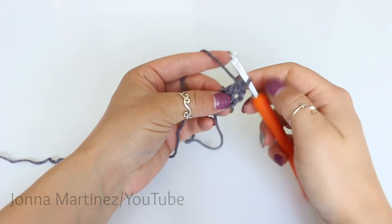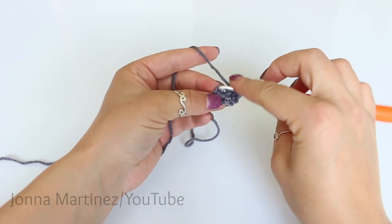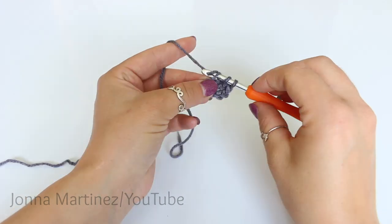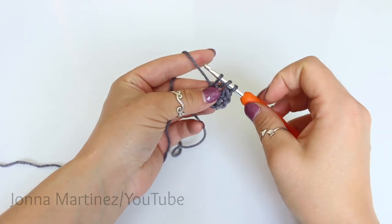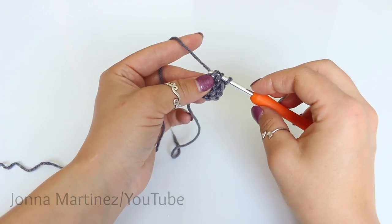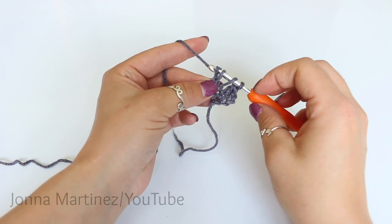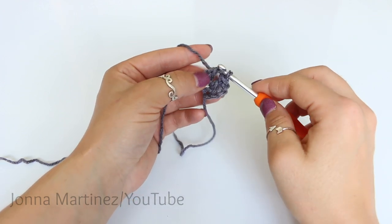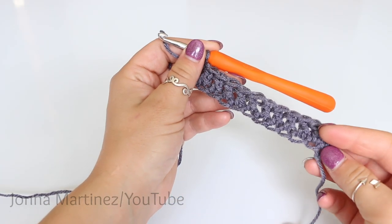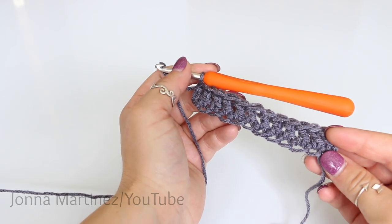Now we're just going to continue in this fashion. Yarn over, insert your hook into this chain here. Grab your yarn and pull up a loop. We have three loops on our hook. Yarn over and pull through the first loop — chain one. And now make a double crochet. Yarn over, pull through two, yarn over and pull through two. Once I get to 201 foundation double crochet, I will meet back up and we can move on to the next step.